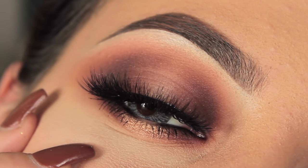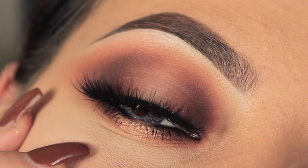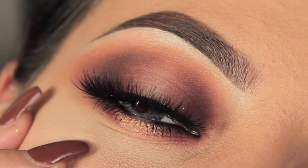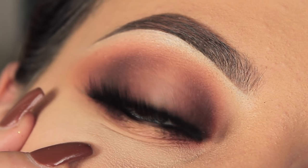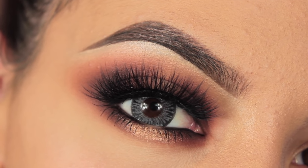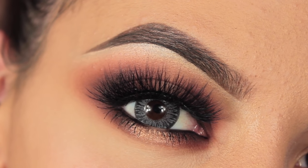I hope you guys have enjoyed this look. Please let me know if you want me to do any more or specific looks. I'm going to try and do something a little bit fun and different on my channel next week. If you haven't subscribed, please subscribe already — until next time, I'll see you soon. Bye!